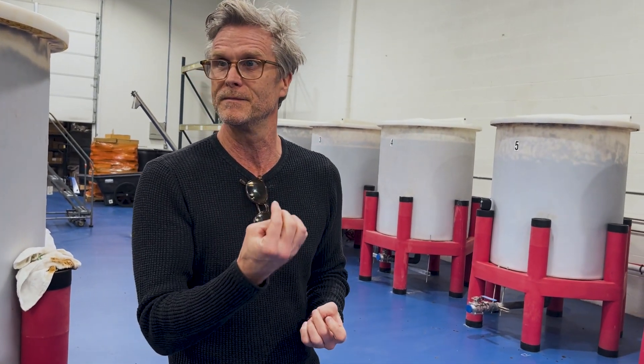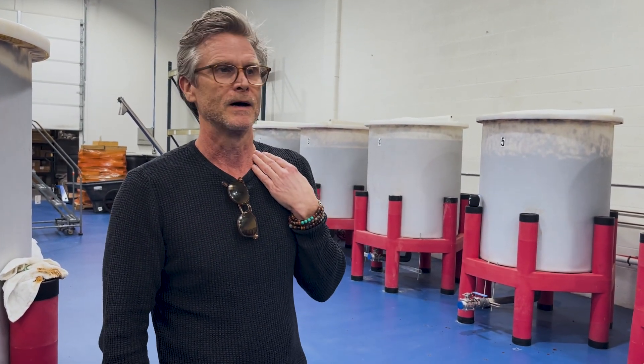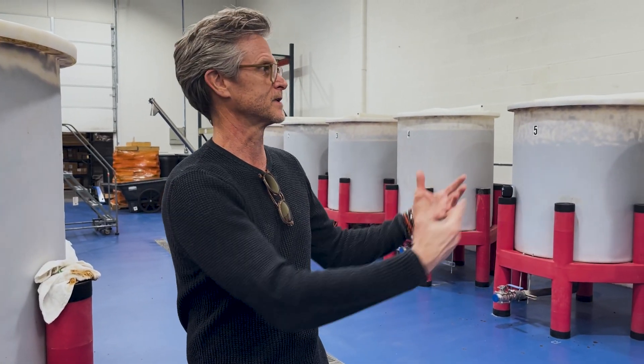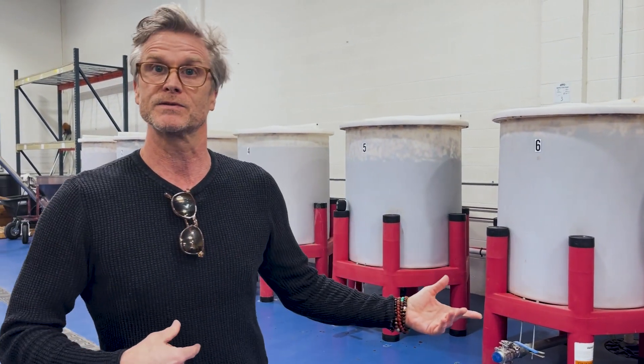Soybeans and wheat will denature over time and completely break down. Soy sauce, when it is naturally brewed, is done in a minimum six months. The super premium varieties in Japan, like with Toshio, are 12 to 18 months. Whereas I used to just say, this has been in here 12 months, let's press it — now we take samples, taste it, and send it out to get tested.